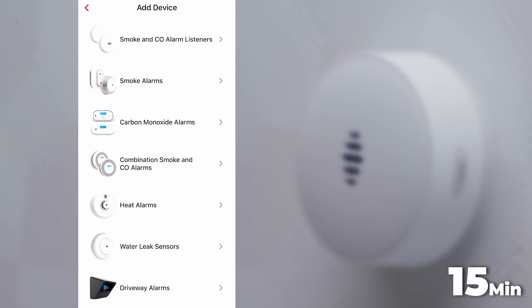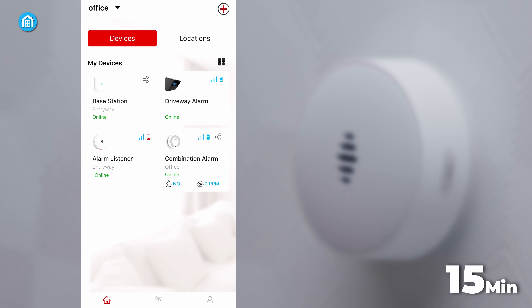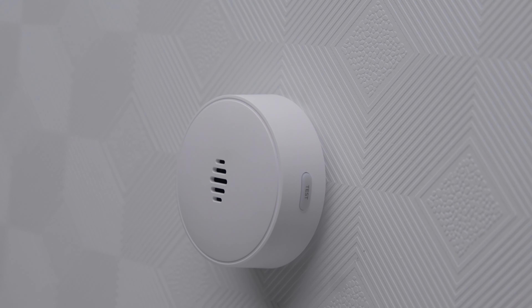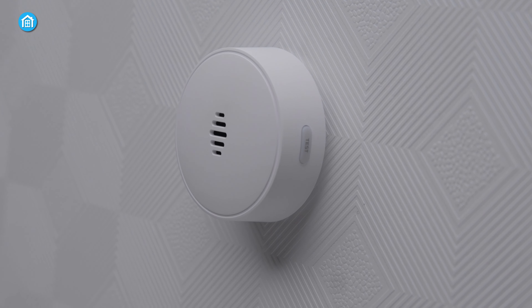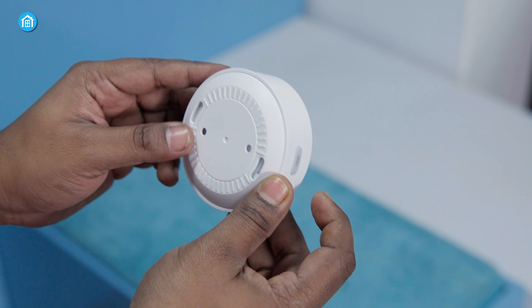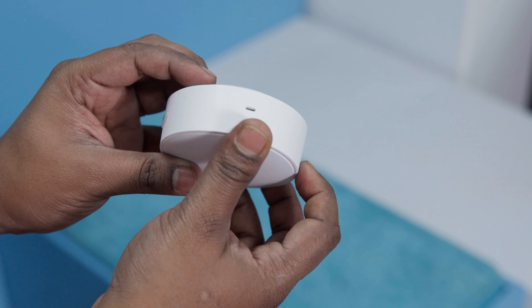Within 15 minutes from start to finish, our smoke detectors were fully integrated with the Xsense system and ready to deliver smart alerts. The hassle-free experience was a refreshing change from the convoluted setups plaguing many IoT products today. We foresee even tech novices having these Wi-Fi alarms configured in no time.